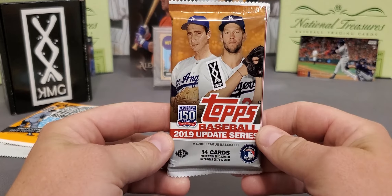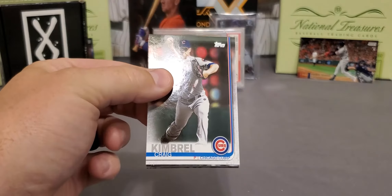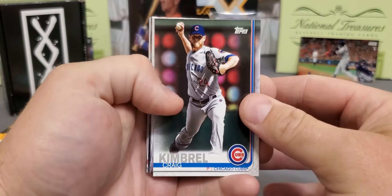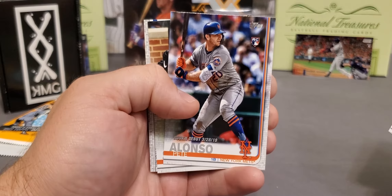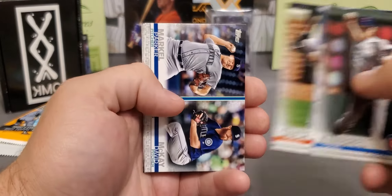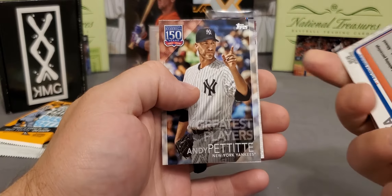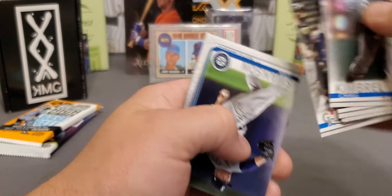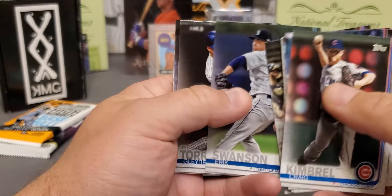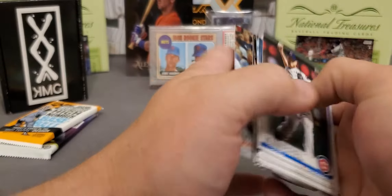Topps Update 2019. Tons and tons of rookies in this class. Vlad Jr.'s first flagship rookie card. Keston Hiura. The list goes on. Perez. There we go — Mr. Pete Alonso, rookie debut. We'll take that. Mike Soroka. Getting to our inserts — greatest players, Mr. Andy Pettitte. Joey Gallo, big power hitter right there, left-handed hitter. Gleyber Torres rookie cup. Lance Lynn. And John Means — John Means had a pretty good rookie season too.